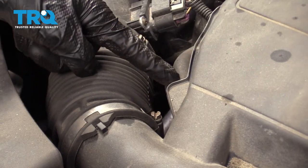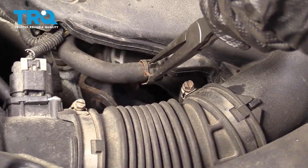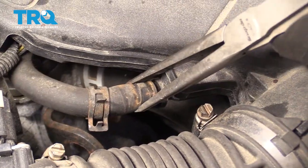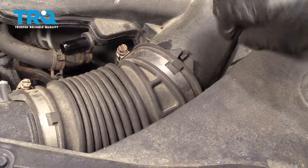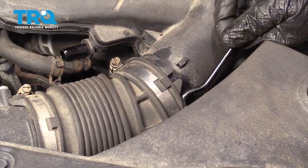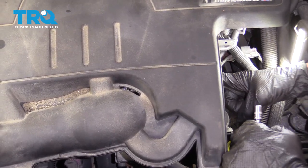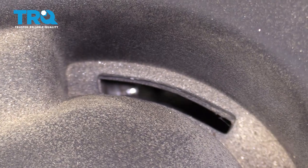Then we're going to come right here with some pliers and get this hose off of there. Now I'm going to use my 8-millimeter with a short extension, and I'm going to come right under here and try to get to the clamp right there — just loosen that up a little bit like you did before.